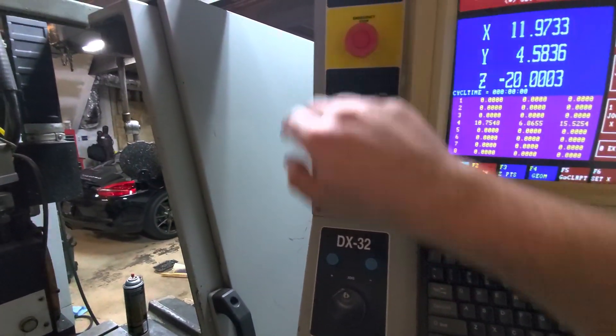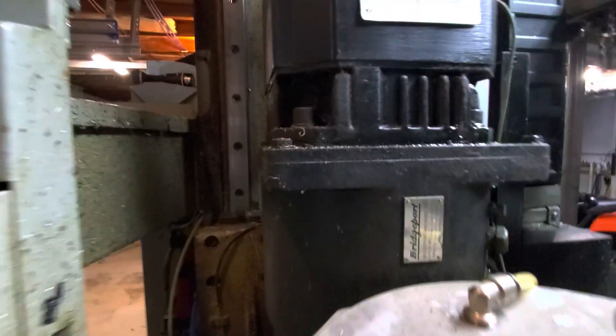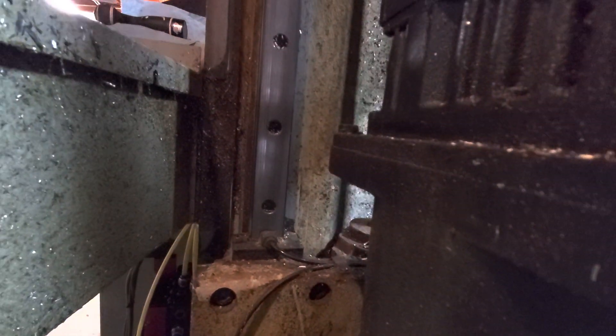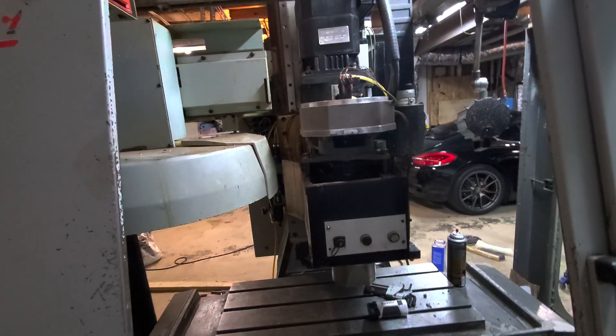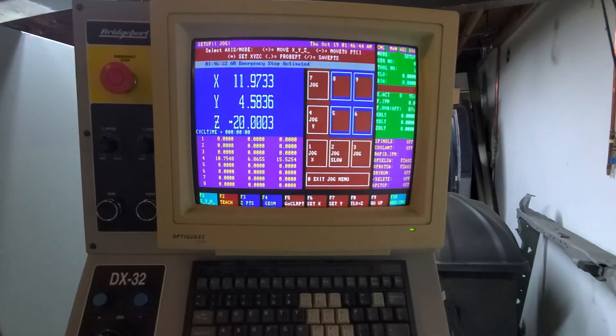It's at the E-stop. You can see the kind of grime that was in this thing — had one evening of cleaning up on it so far. But she runs — the kill bits work.